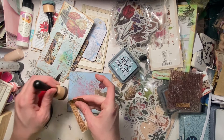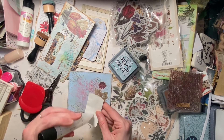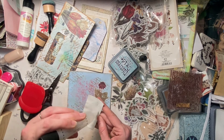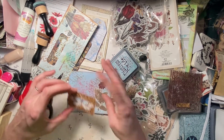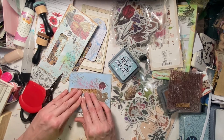Just distress this edge here. Cute stuff today — the creativity is flowing. Thank goodness, such a relief. Sometimes it's not.